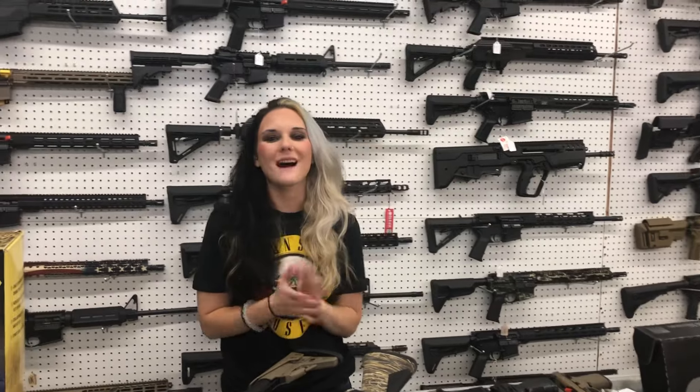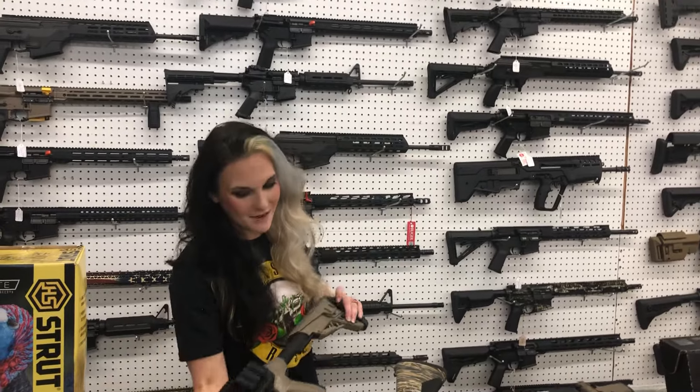Hey y'all! It's Amber from XL. Happy Monday everybody. I hope everybody had a fantastic weekend. I'm gonna start with the new stuff, but definitely don't miss till the end because that giveaway is coming up.